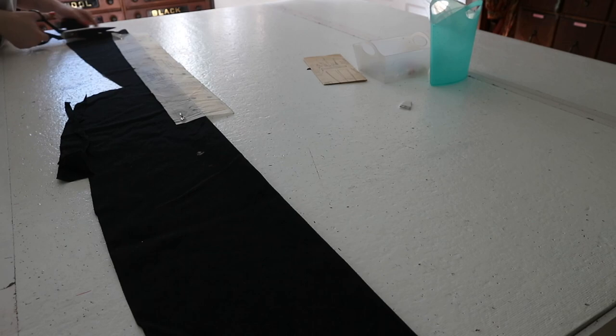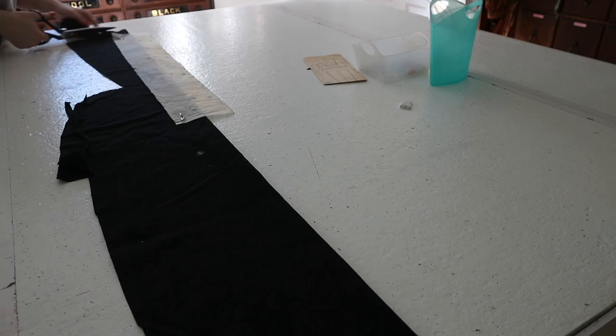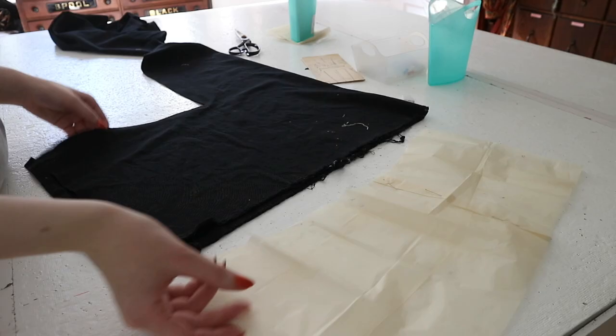So I'm glad I cut the pants out first because I really don't have a lot of fabric left over. But I think I have enough to cut this out — not quite. I'm going to have to sew a couple pieces together, which is fine.